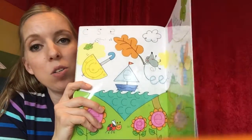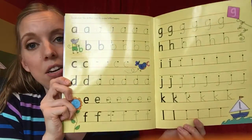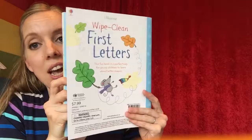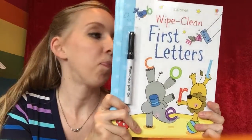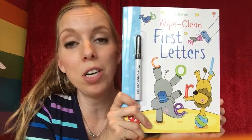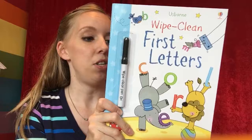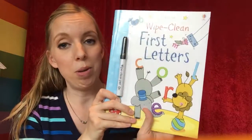This is going to be good practice with lowercase letters, and here is all of the lowercase to practice. You just wipe it off and start over, or let your other kid do it. This is one we're going to use this summer — we're going to take it on a road trip. She can use it and then just use a wet wipe to wipe it off, and the kids can share and use a wet wipe in between.